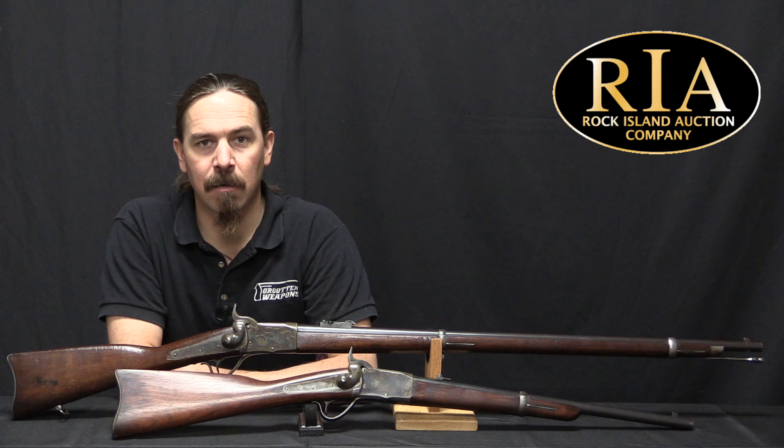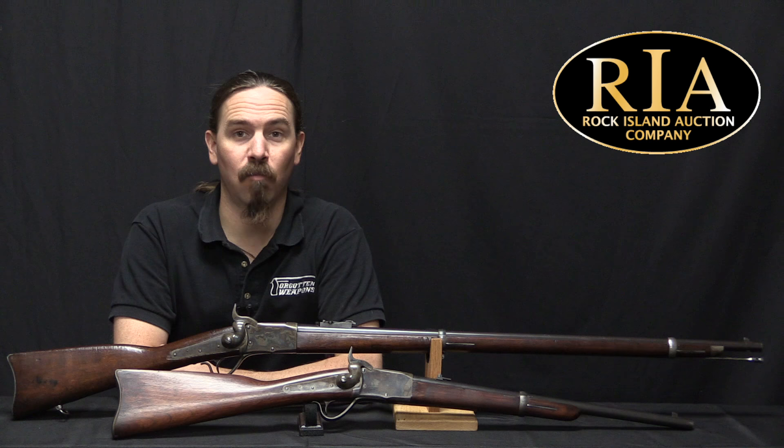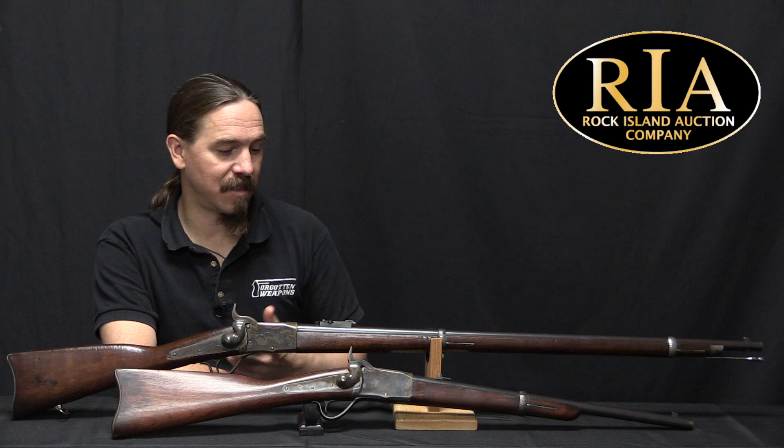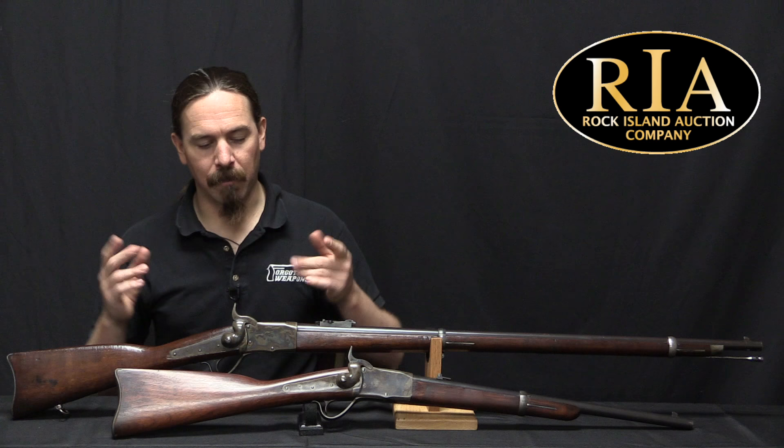Hey guys, thanks for tuning in to another video on ForgottenWeapons.com. I'm Ian McCollum, and I'm here today at RIA with a Peabody Side Hammer Rifle and Side Hammer Carbine. There are some military firearms that are fantastic and widely accepted, some that are terribly unsuccessful, and then there's that group in the middle that are actually pretty good but get less adoption than their quality suggests. I think the Peabody Rifles fall into that third category.